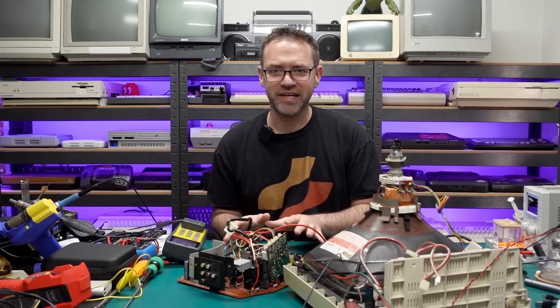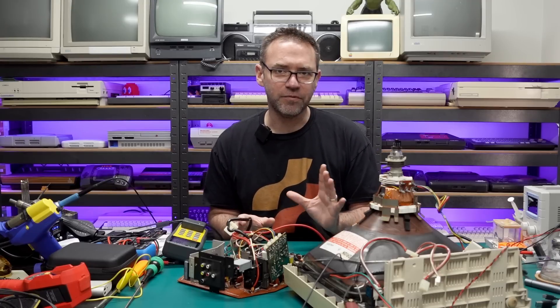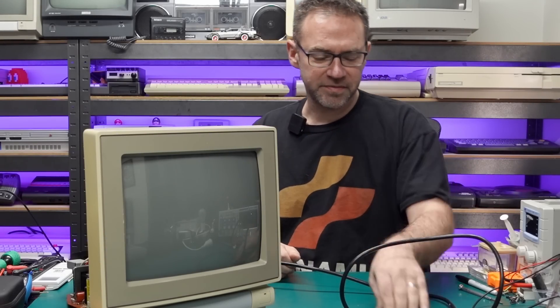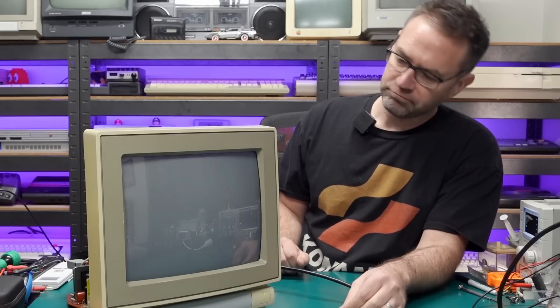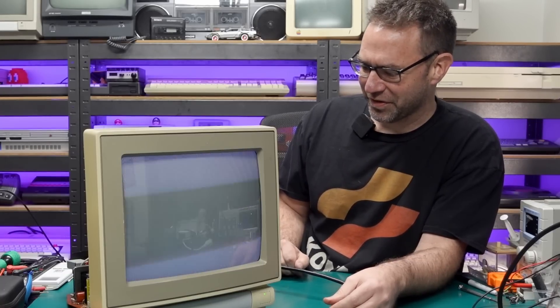So let's get all this back reinstalled in the monitor, we'll test out that switch, make sure everything's working, and then we'll do some fine-tuning adjustments. Everything is reconnected so let's plug this back in — not expecting anything exciting, just want to make sure it still works. Yep, we have an image. Obviously nothing is plugged into it at the moment but it powers up just fine, so that's always a good start.